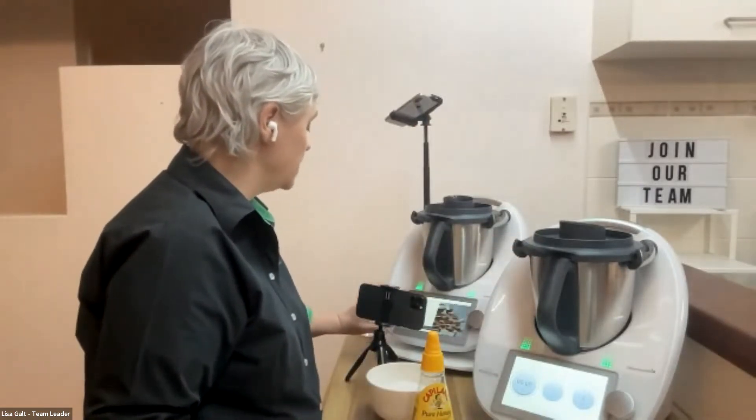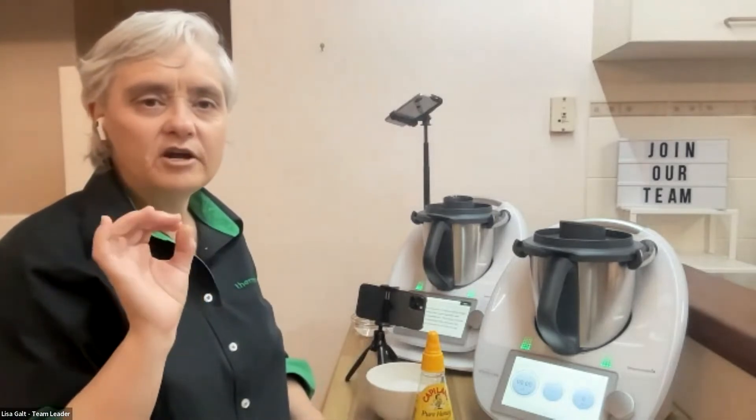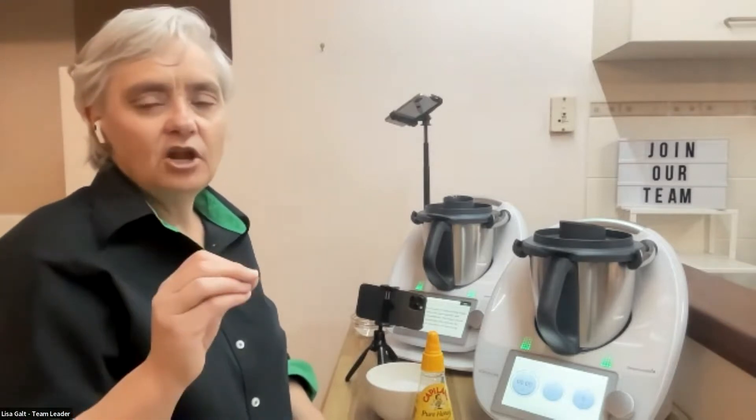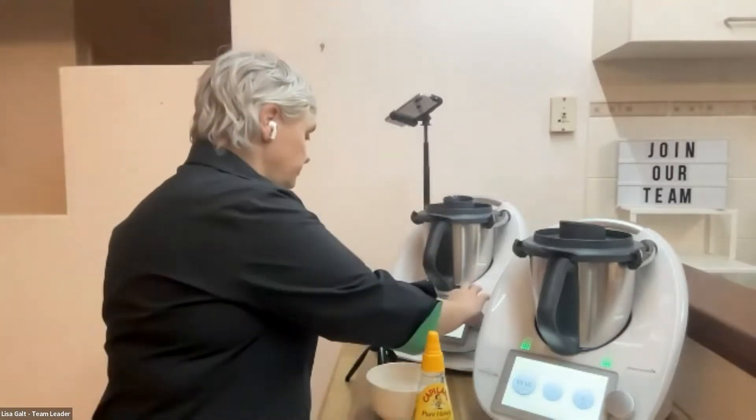We've got all the ingredients there, so let's start cooking. To guarantee the success of sugar stages, we need to make sure that all of our ingredients are actually spot on. Unlike most other dishes where you can just chuck things in or leave things out, with sugar stages it's quite precise — they need precise measurements for the chemical reaction for the sugar.